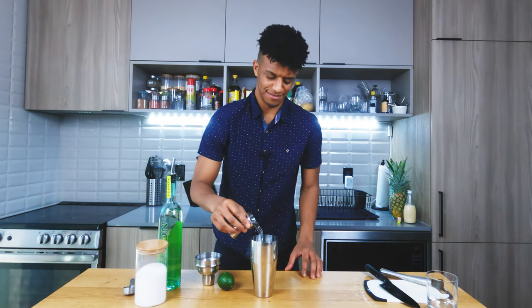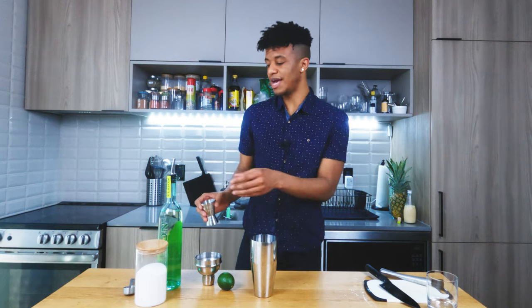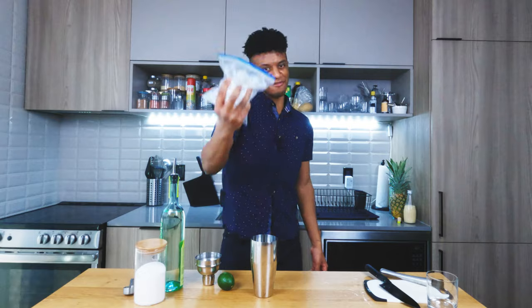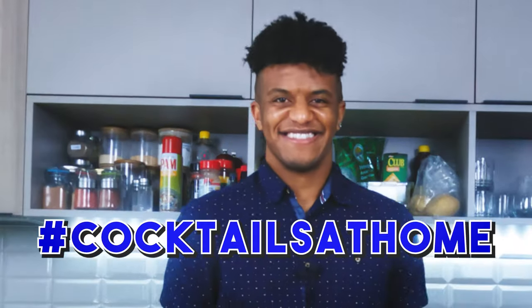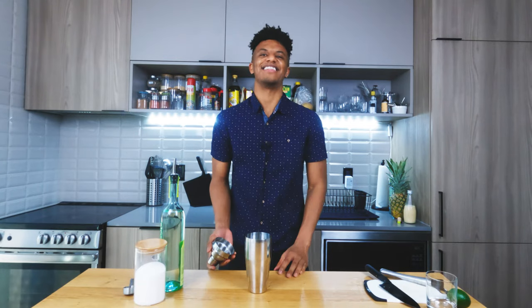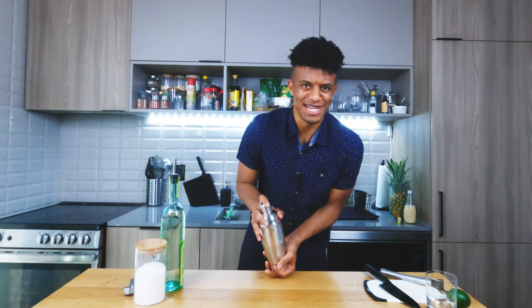Oh, that pour was actually pretty heavy. I've never actually had this Leblon before, so I'm pretty pumped to see what it tastes like. Now let's get some ice tossed into our shaker — as always, I'm using that Ziploc bag because we're making cocktails at home. Get a good amount of ice in there for some nice dilution. Let's get this sealed up and shake off some demons.